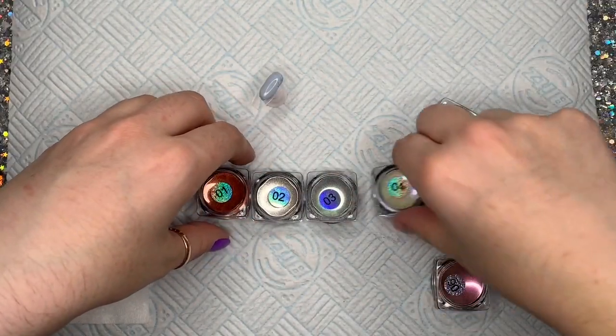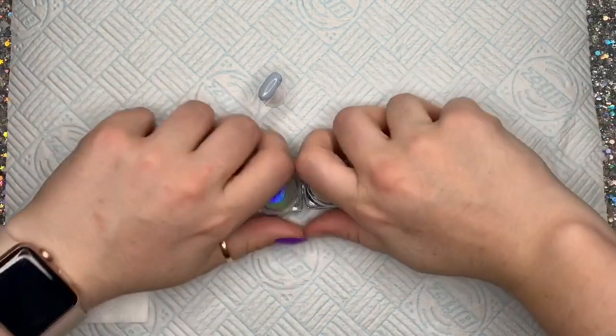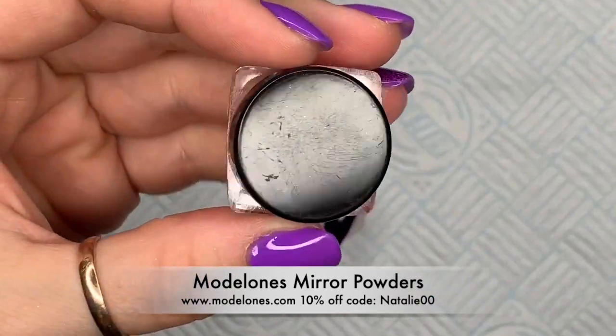Hi everyone, welcome back to a new video. In this video I'm going to be announcing the winners of the Modelones giveaway, but before I do the announcement I just want to show you these powders that they sent me.